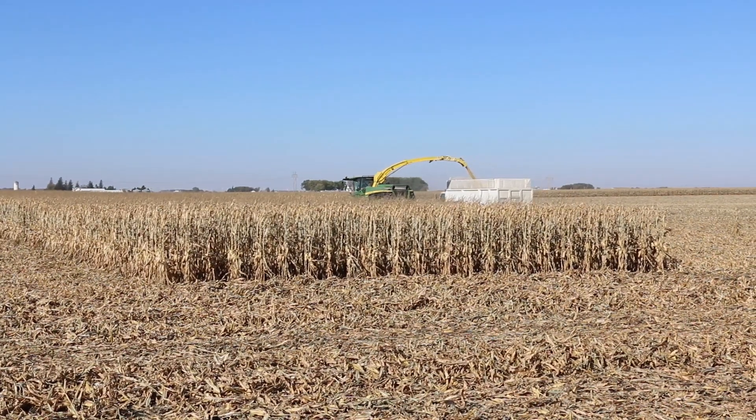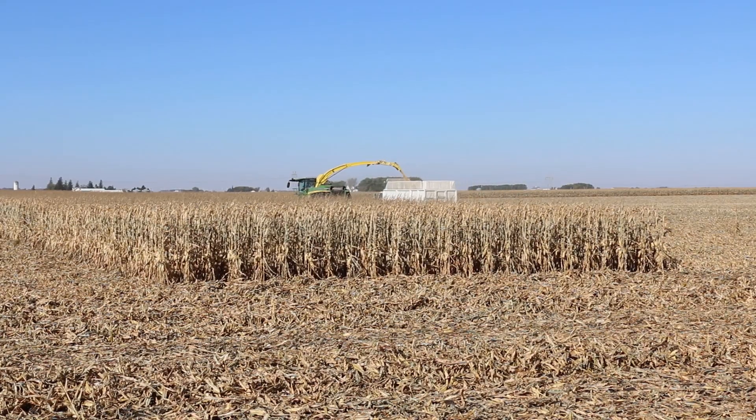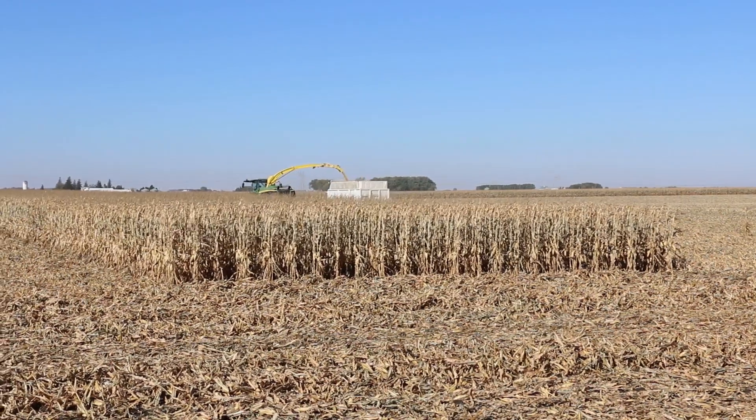They really like the folding 12-row heads — obviously you don't have to disconnect them all the time, they can go right to the next field. All John Deere and Coima in the middle.